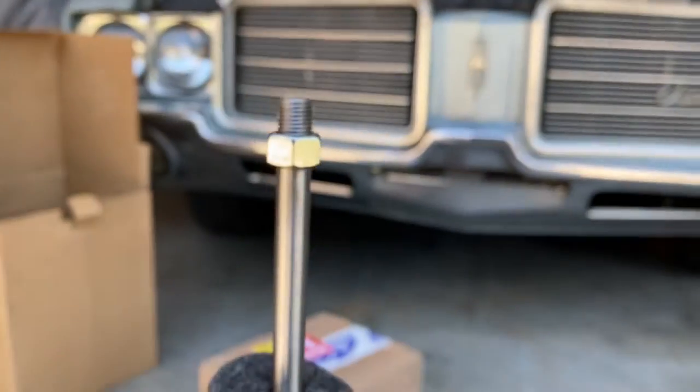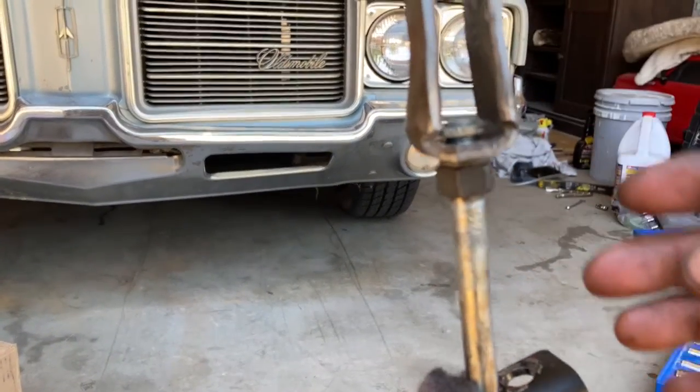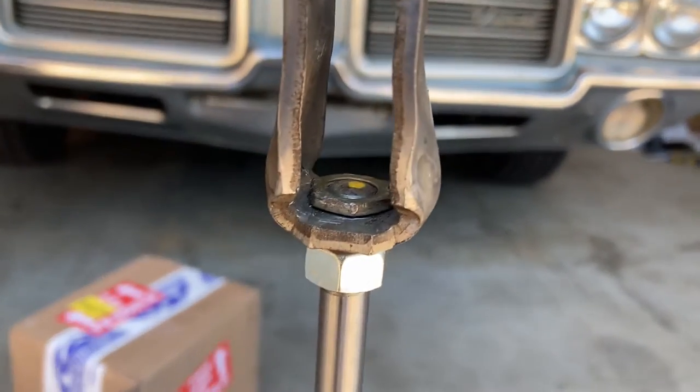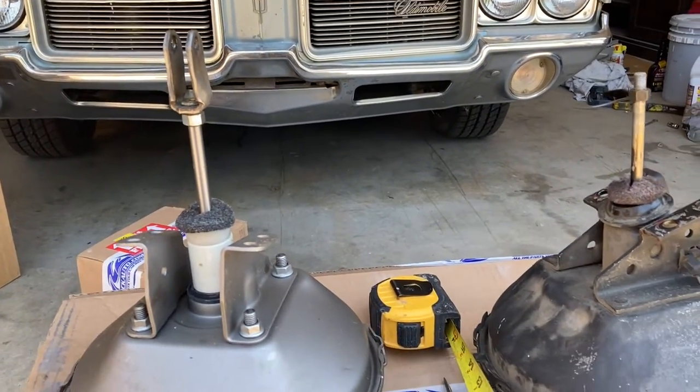Right there — now we're going to get this all switched over. Looks pretty good. Make sure I lock that in there. Now let's go back and do it all over again.